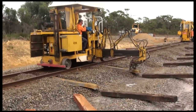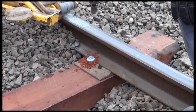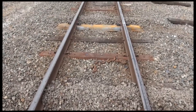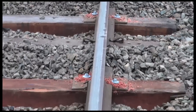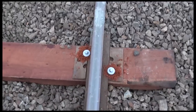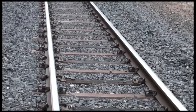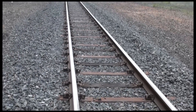Steel and timber re-sleepering, as the name suggests, involves the insertion of steel and timber sleepers. Steel sleepers are effective in maintaining a constant gauge, which is the distance between the two rails. Timber sleepers, on the other hand, have very good bearing capacities, which essentially take the weight of trains as they travel. It is for this reason that steel and timber sleepers work so well together.